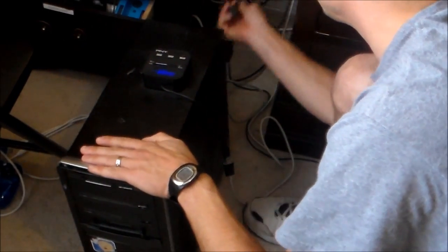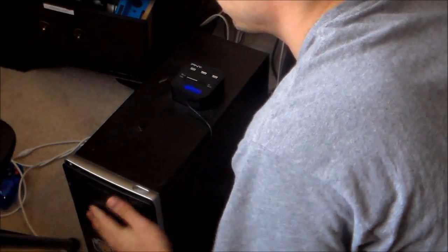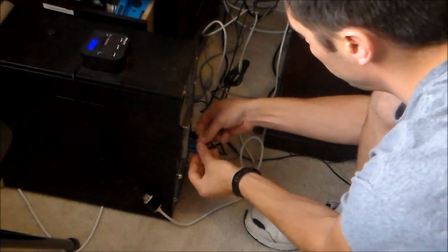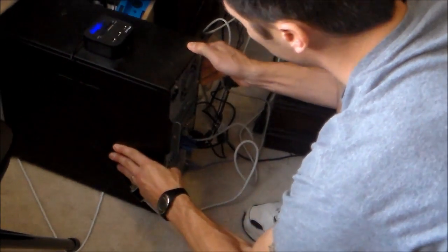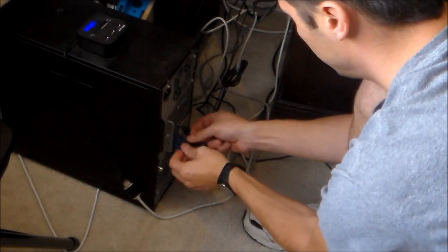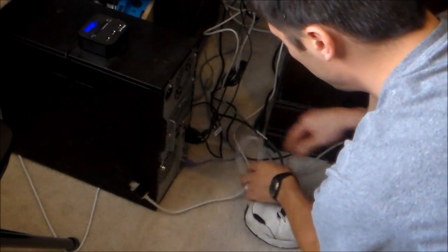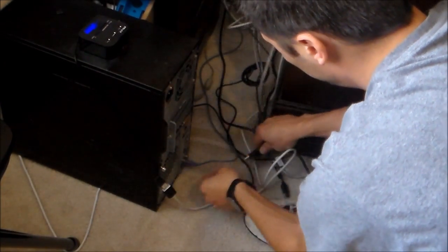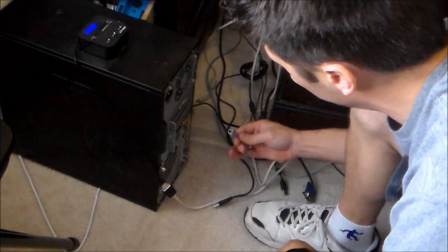First thing you want to do is unplug everything and move some of this stuff out of the way. We're going to untwist the video cable, ethernet, USB ports. And this is actually the keyboard connector — you don't use these anymore, they're all USB now.